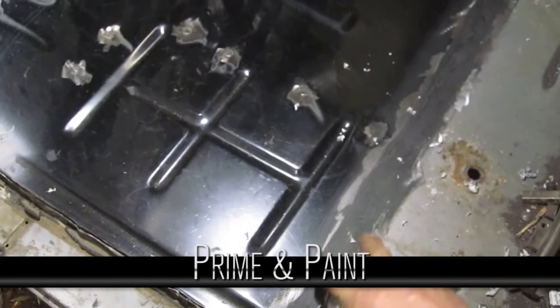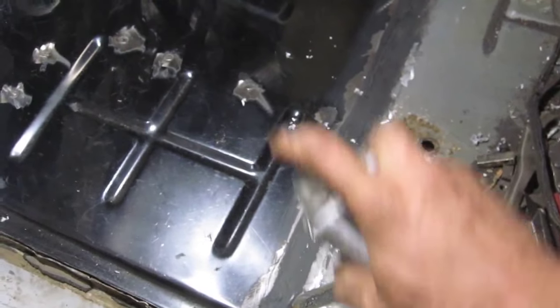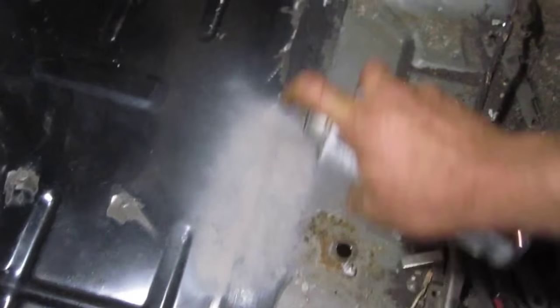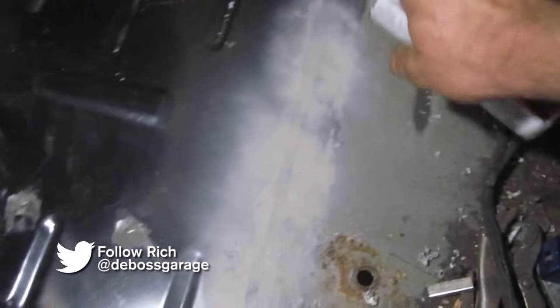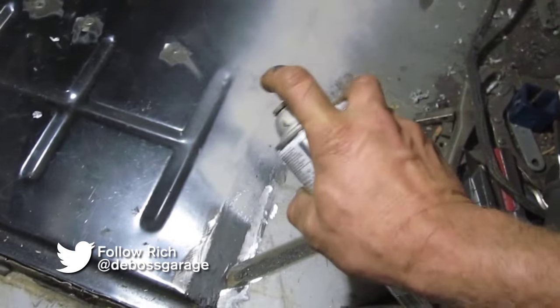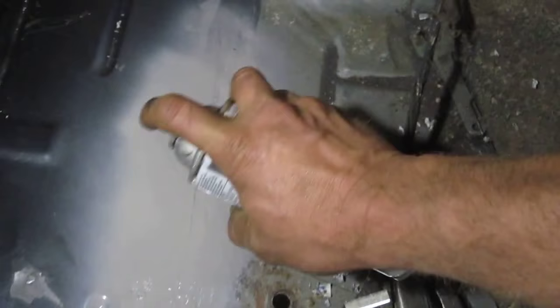After putting the seam sealer on, you can sand it a little to make it look better. We're gonna put some self-etching primer on it, and nobody will ever know this floor was ever replaced. Once that dries, we'll try and find some gray to match the rest of the floor.